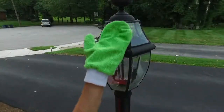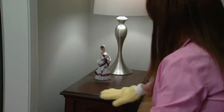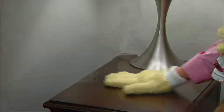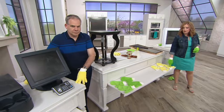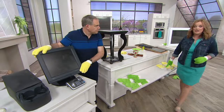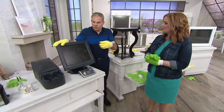We do have two color choices for you — yellow and green, both available. This is a great reminder that you're getting two mitts and two gloves — a four-piece set in either the yellow or the green. Or get both, and then you can keep one set for the bathroom, one for the kitchen.